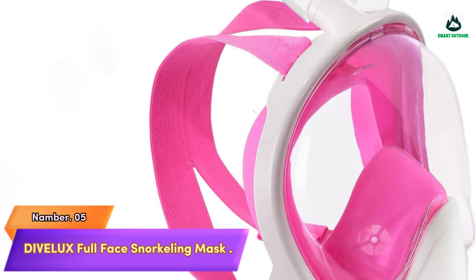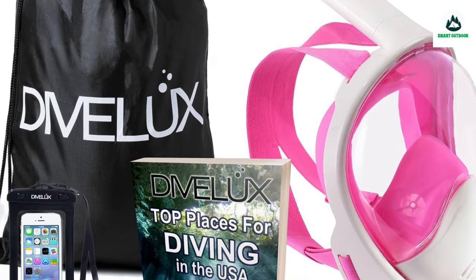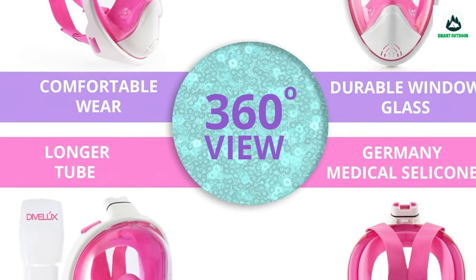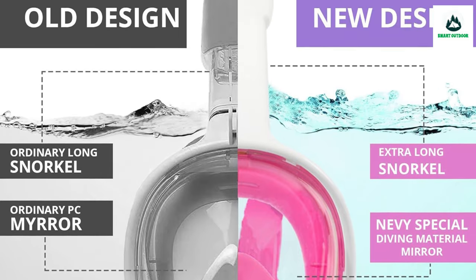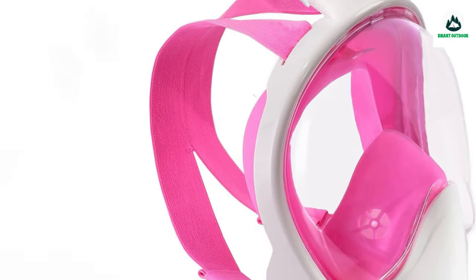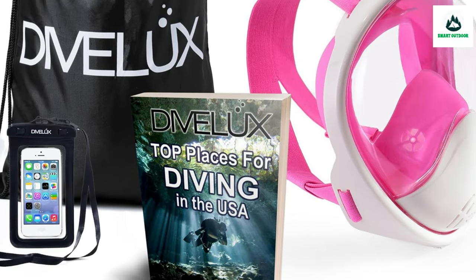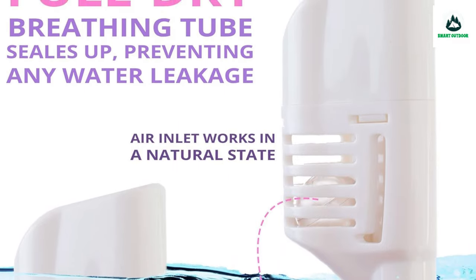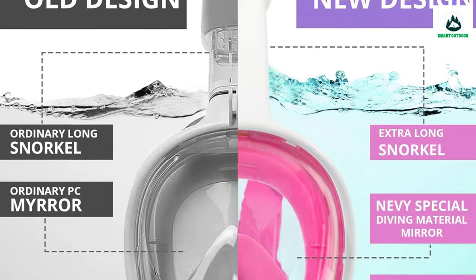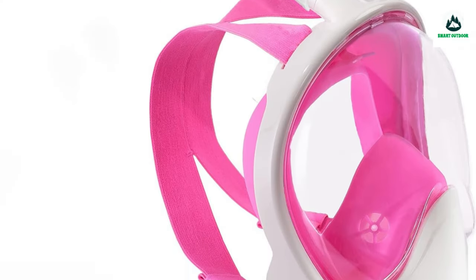Number 5: Divilux Full Face Snorkeling Mask — 180-degree panoramic viewing. Snorkeling gear for adults provides the fullest visibility for an immersive diving experience. The specially made full-face snorkel mask lets you breathe with your nose and mouth — no special technique required; everyone can dive using this mask. Available in three sizes: S/M and L/XL for adults and XS for kids. The full-face snorkel mask doesn't sweat or leak, and clear visibility is guaranteed under any condition.